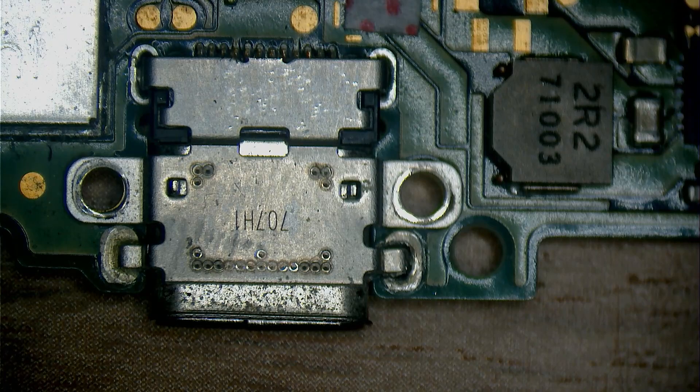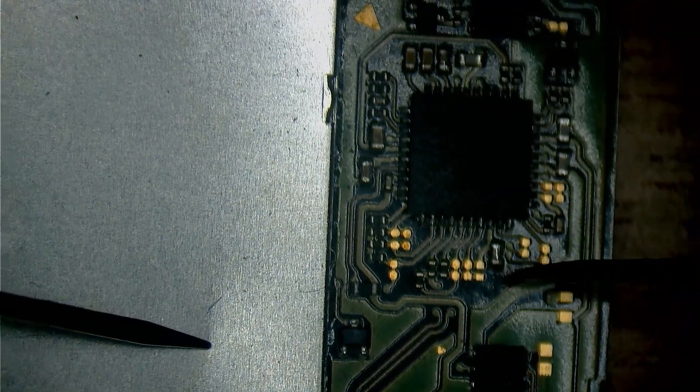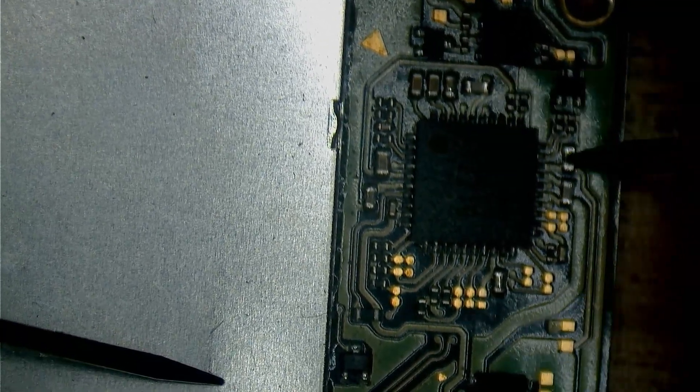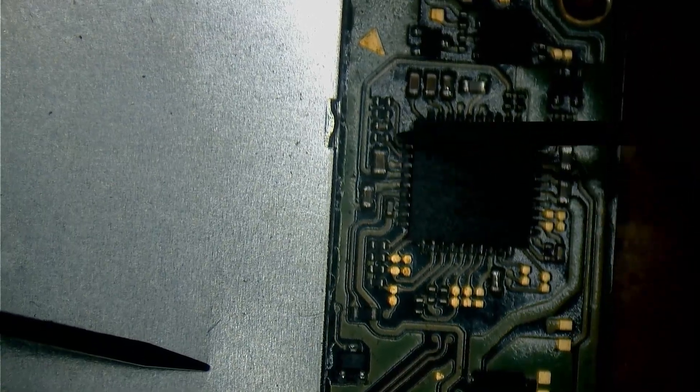I'm gonna do just one test — I'm gonna see if I can find any shorts around M92. The CPU cap is okay. This capacitor is shorted. There's clearly something still holding it, so I'm just gonna do a little bit... and the port has just fallen off on its own.